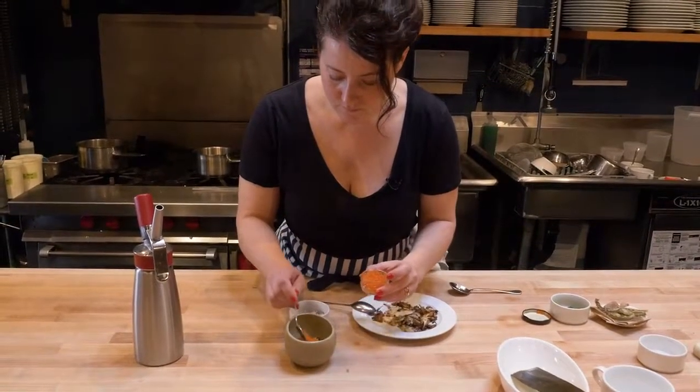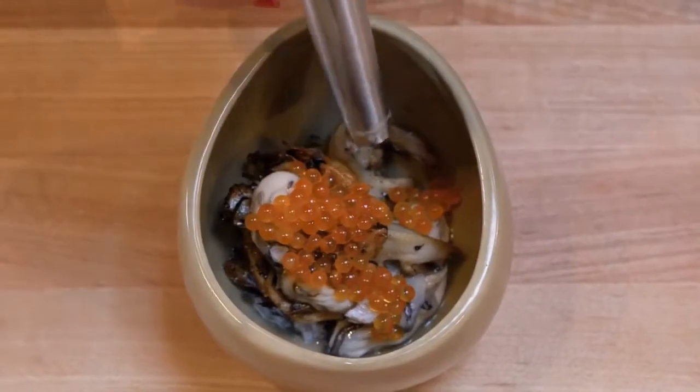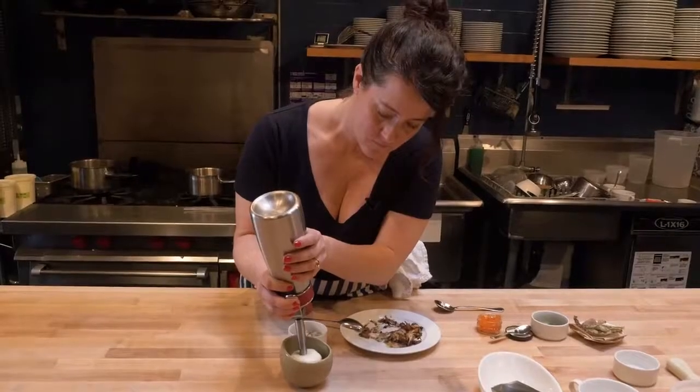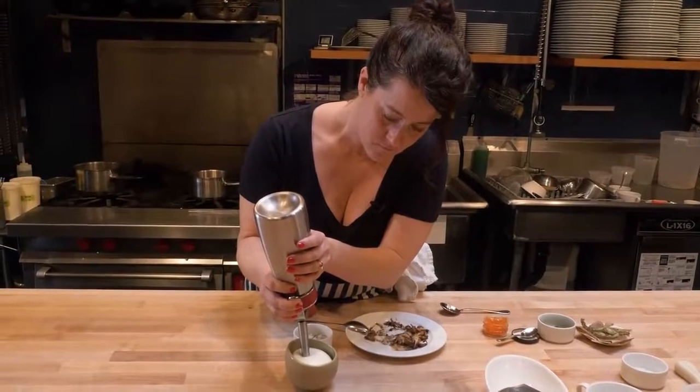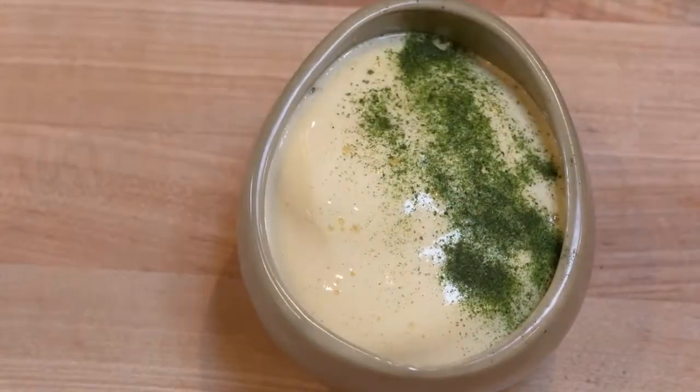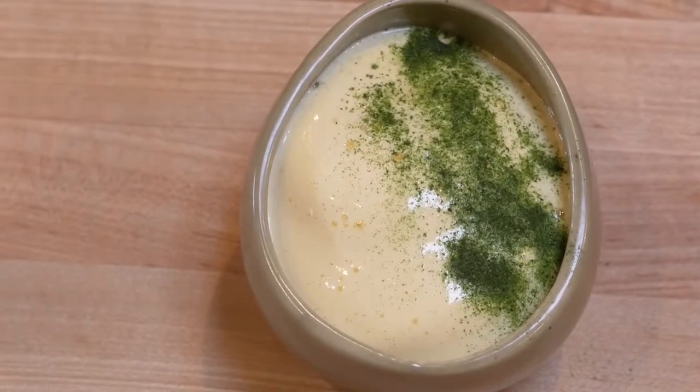It's a smoked trout roe caviar. My inspiration for this dish really came from my affinity for Japan, and wanting to use some of those flavors in a first course. And playing and experimenting with texture, and the EC was perfect for that.